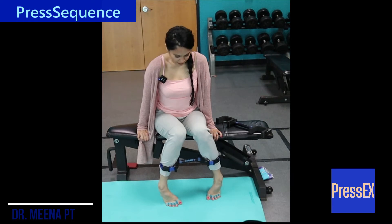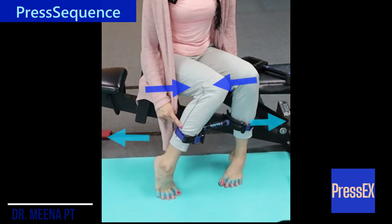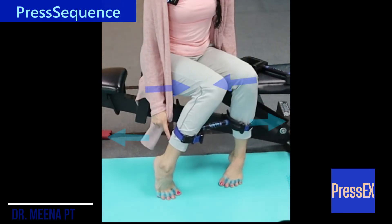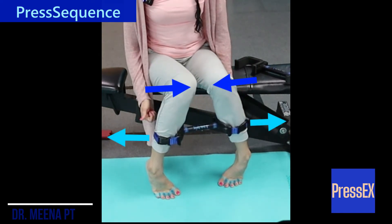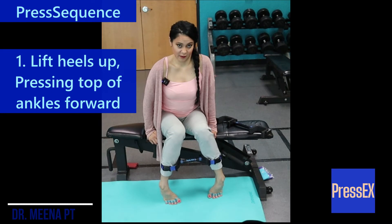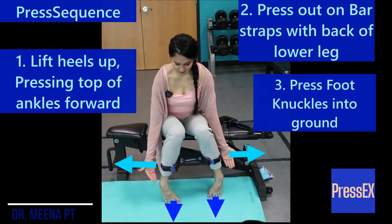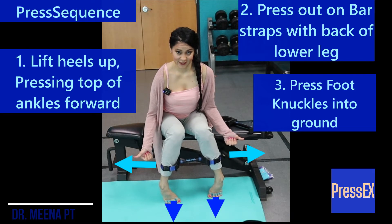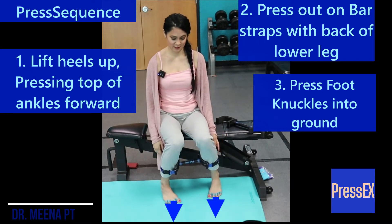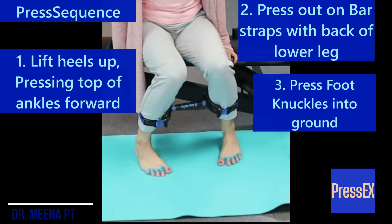So we're going to splay our toes, press them into the ground, and then come out on that press X bar, thinking about that back half of the leg pressing out into the bar and the heels, with the leg rotating around to face the front. Let's practice that: press up, press out, press into the ground and relax. Come up onto the toes, press the straps out, press the feet down into the ground, leaning slightly more forward over your chair, and relax. Splay, press the back half of the leg out into the bar, relax, keeping the knees together.